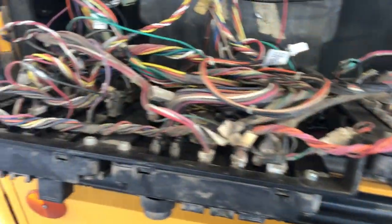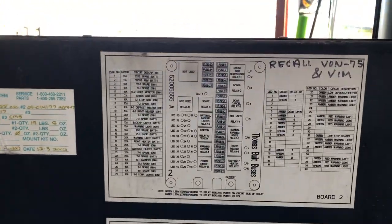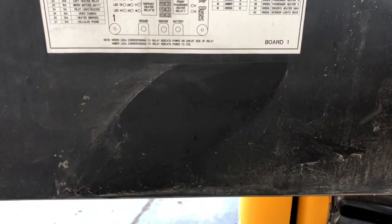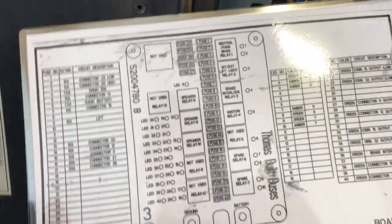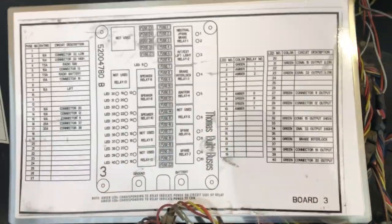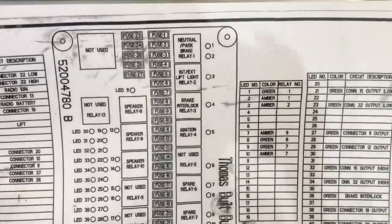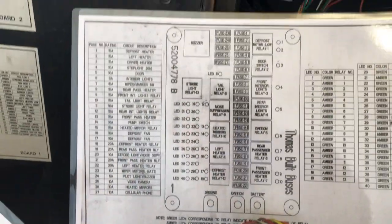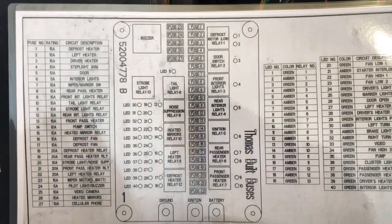What I've got going here is the layout of the fuse boxes. One of them was coming off — the sticker was coming off and it was all wrinkled up, so I took it out, took it to the copy shop. He flattened it out and made a copy of it, and then I had it laminated. Since I was doing that, I had the other two enlarged and laminated too, just from a photograph.